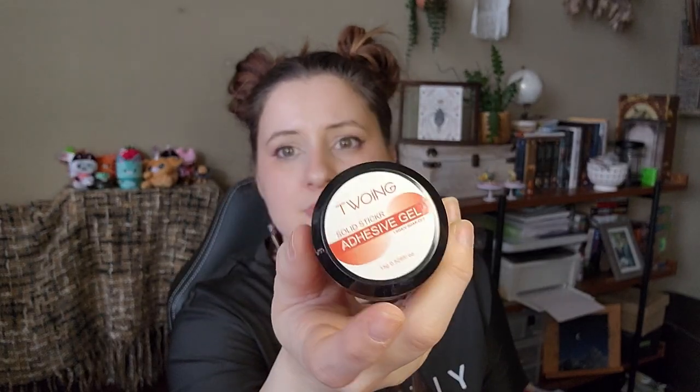I got this next item — it's a lot bigger than I was expecting, looking pretty close to a full-size thing. This is solid sticker adhesive gel. There's a foil seal on it which is good. I think this is either builder gel or the gel that's also a glue — UV gel glue. Seeing as it says adhesive gel, I'm thinking it's the latter, because I know I definitely ordered that.